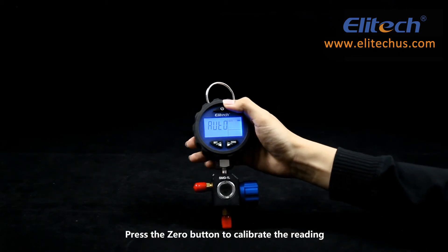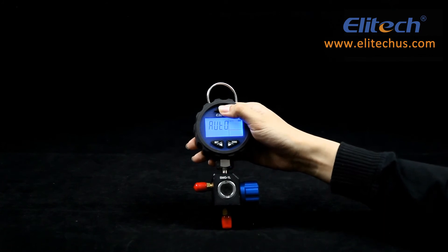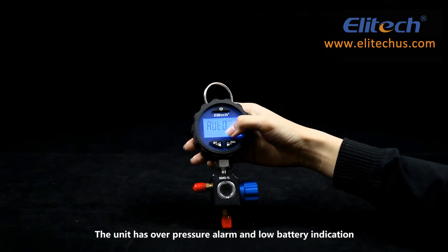Press the zero button to calibrate the reading. The unit also features a high pressure alarm and a low battery indicator.